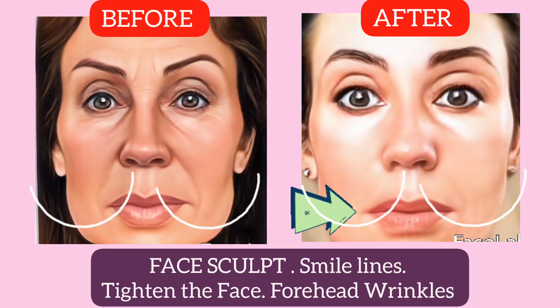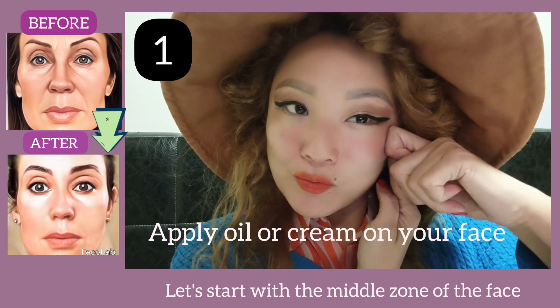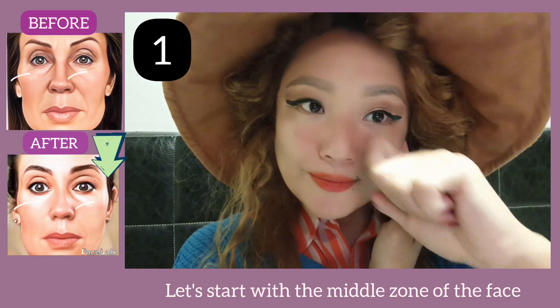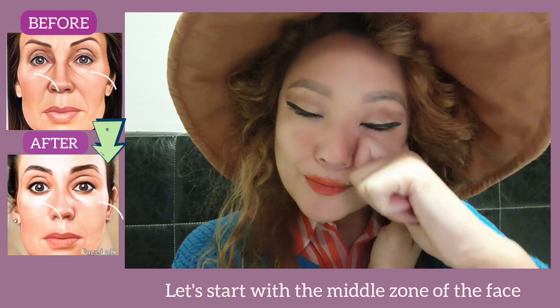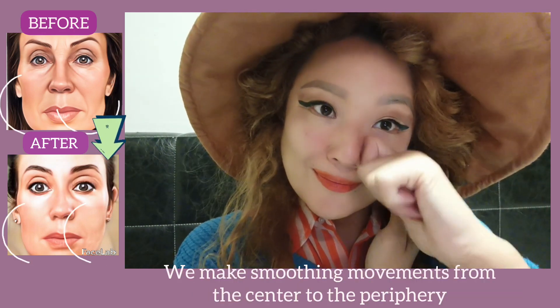Hello everyone. Today's exercises target smile lines, tighten the face, and address forehead wrinkles. Let's get started. Apply an oil or cream on your face. We'll start with the middle zone of the face, making smooth motions from the center to the periphery.